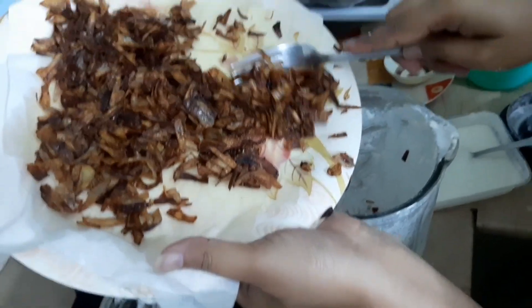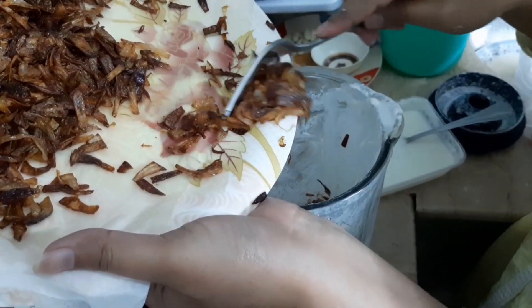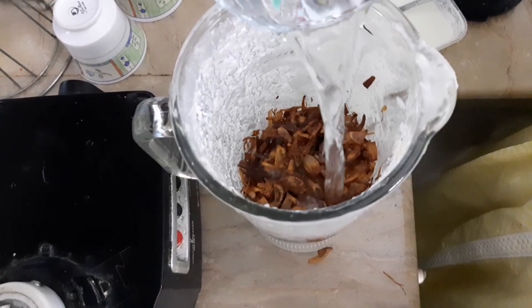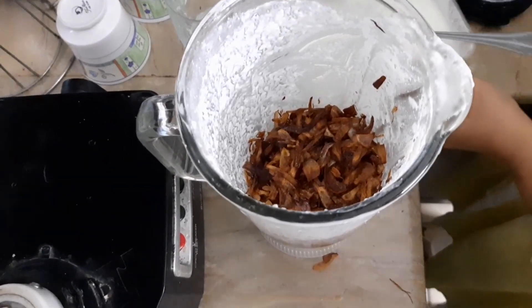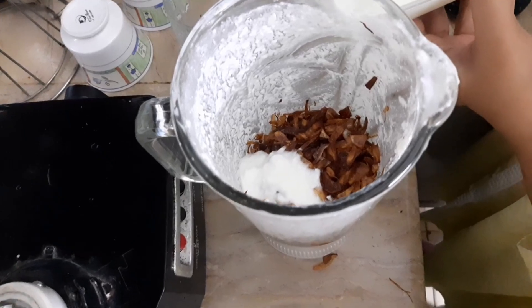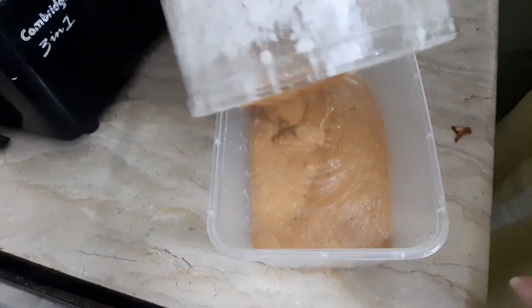We will add a little water so that the paste does not burn. Now we will add half a glass of water — a little at a time.